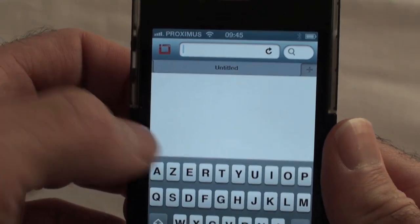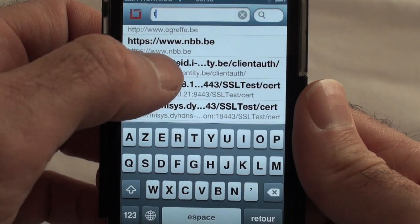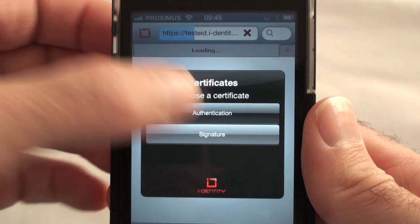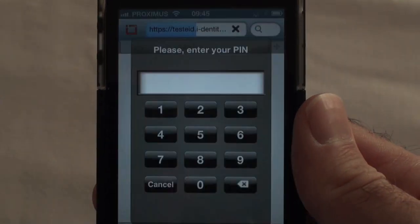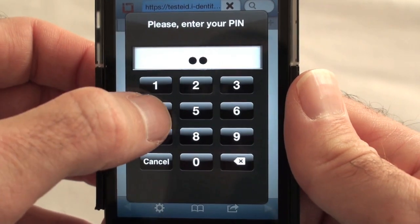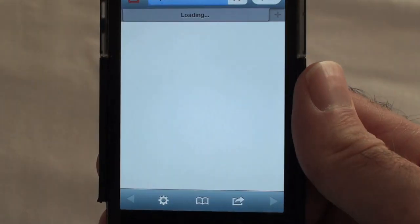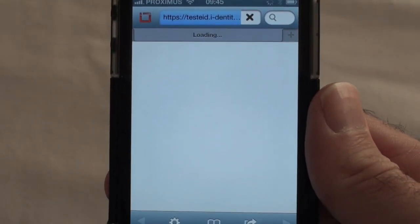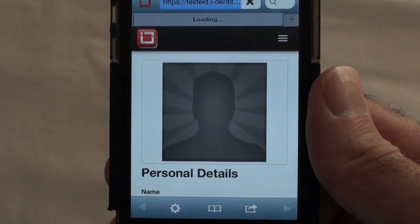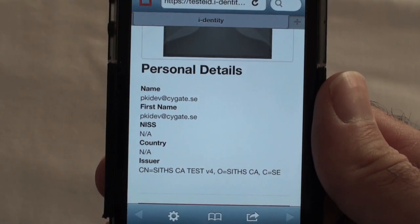We can now proceed and connect to a secured website to demonstrate two-factor authentication. Select the authentication certificate and enter your PIN code when required. We can now see the SAM secure browser allows use of the smart card to strongly authenticate to a website.